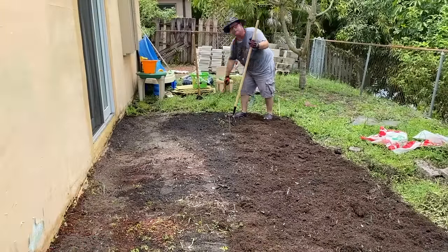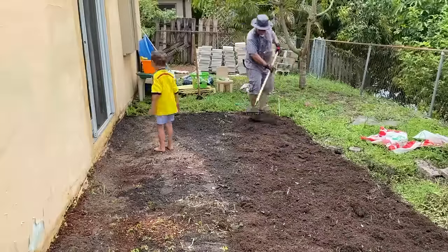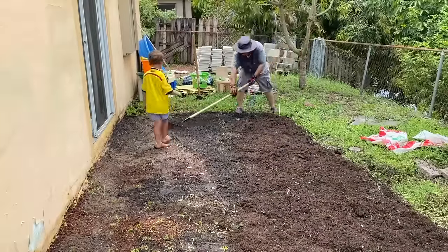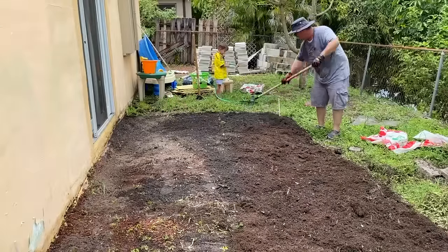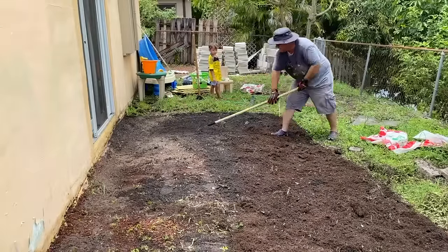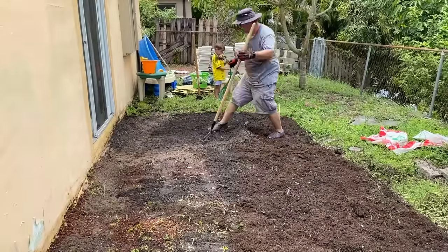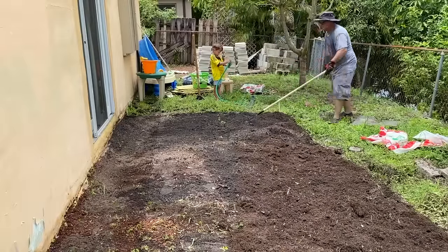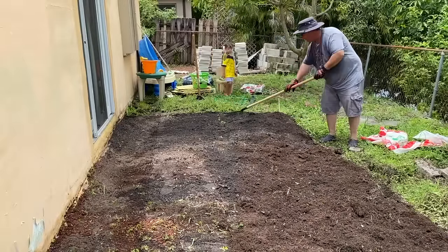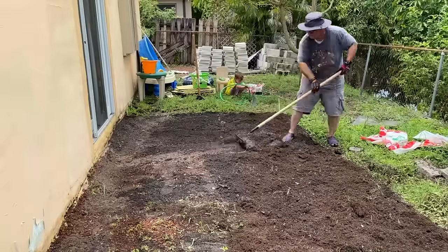Now this backyard had a little bit of a slope to it, so it was a little tricky to get this as level as possible, but we basically just walked on it and found spots that weren't full and added dirt to those. With three boys in the house it was so important for us to create a space where they can just go outside and run around and play, and we can sit back, relax, and enjoy our time outside.